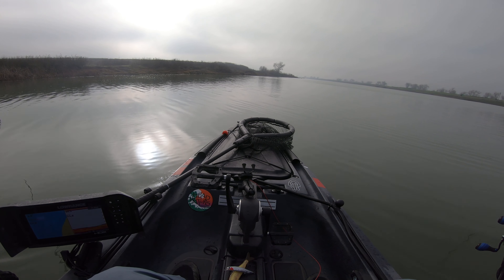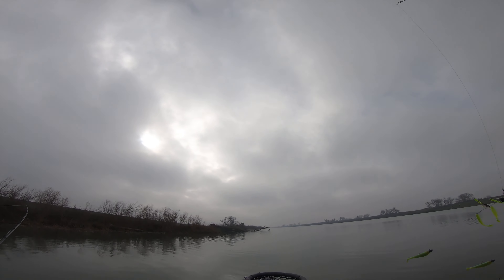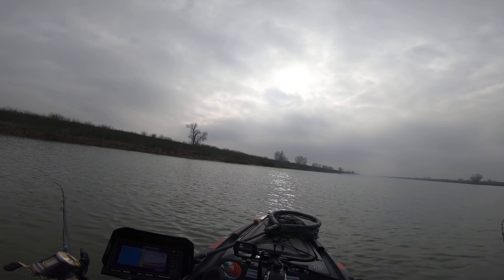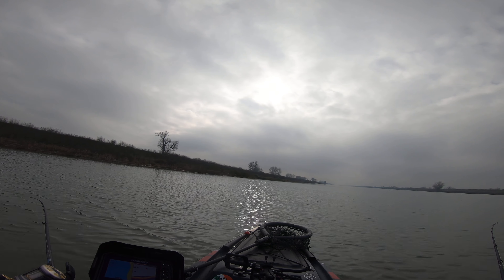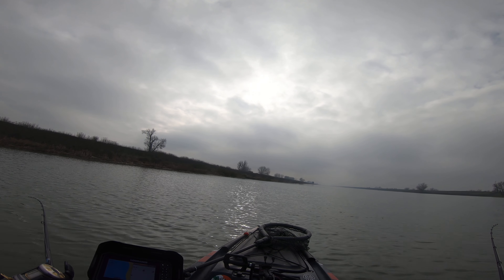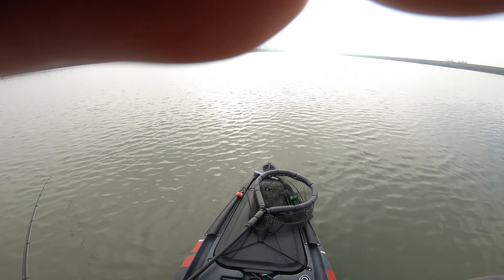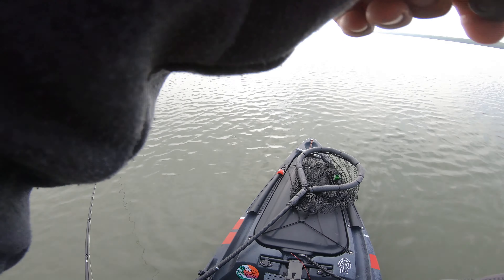No hits yet. See a lot of bait balls but nothing. Still trolling around here — I was throwing a jerk bait but nothing there. About to head back right now, I'm not getting any bites.